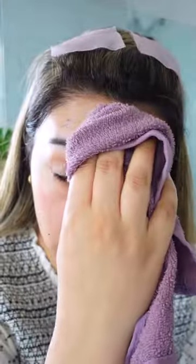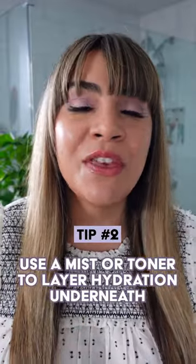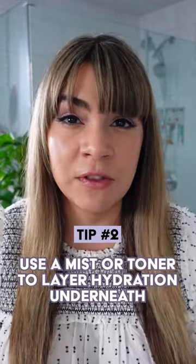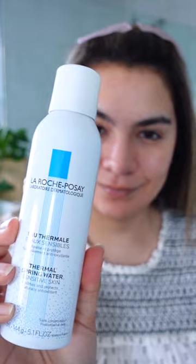This will still help clear out the pores but without the super drying effect. Tip number two: use a thermal spray, a mist, or even a hydrating toner just before applying your clay mask. Tap it into your skin, make sure it's damp not dripping wet, and then apply your clay mask to really lock in that hydration.